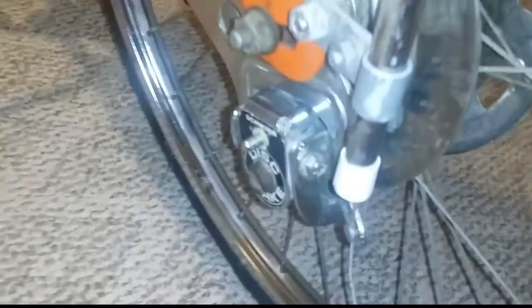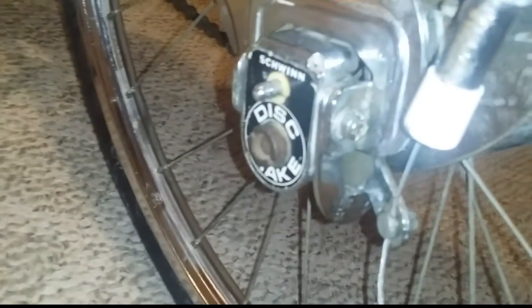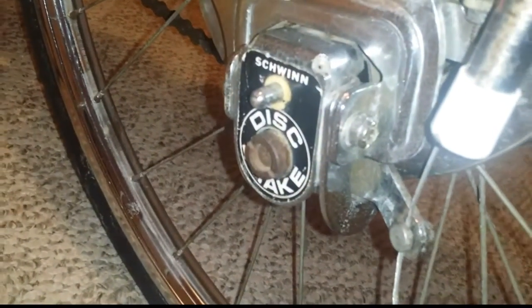In 1972, the Schwinn Stingray was made with the disc brake, and that was only offered in 1972 and 1973 — but the Stingray only got it in 1972, which was its last year. So there was no Manta Ray after that.